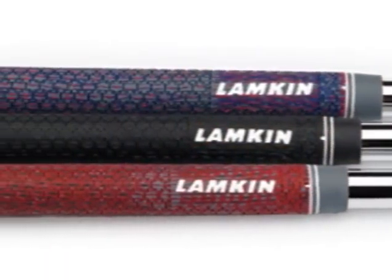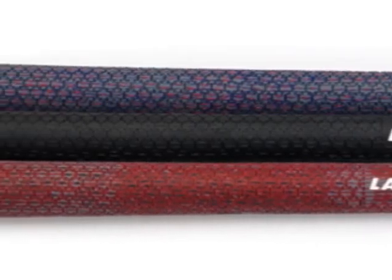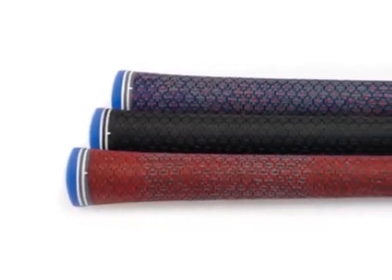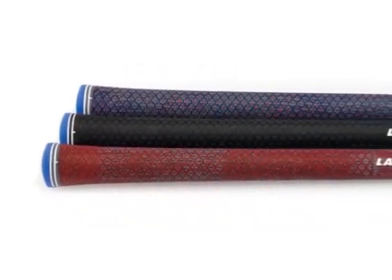The UTX features a softer under layer combined with a firmer second layer. We developed a surface pattern that competes, if you will, with cord. So we have multi-layer technology in this, and what it does is allow you to have a very confident grip with light hand pressure. The key is it works in any weather climate — if you're playing in moist weather, whether it's raining or very humid, you're going to have a very secure grip on your club, which allows you to swing freely and confidently. Lampkin is working on performance materials in grips going forward.